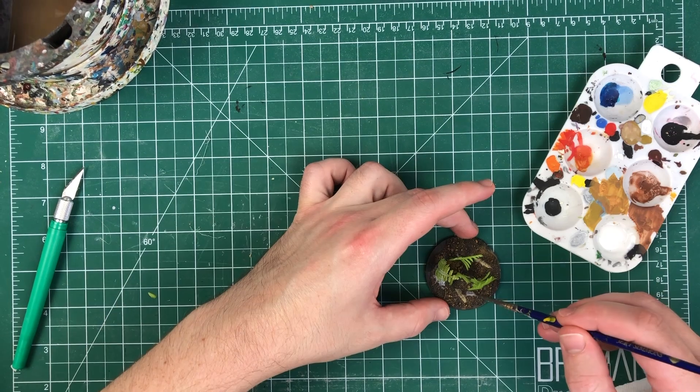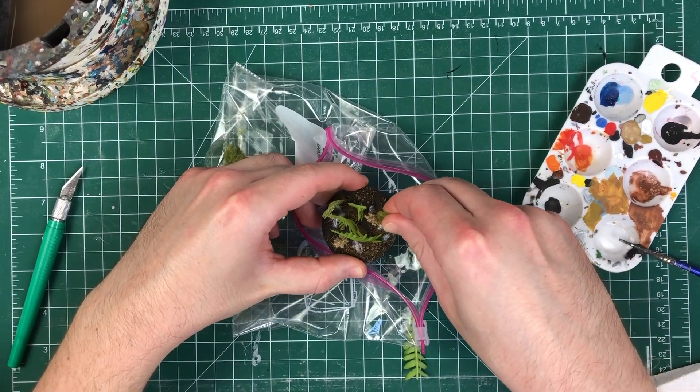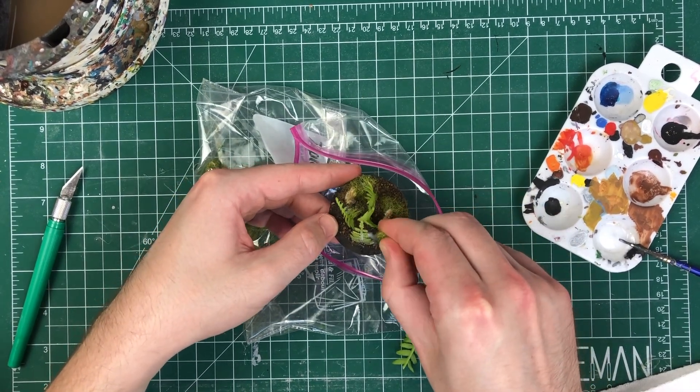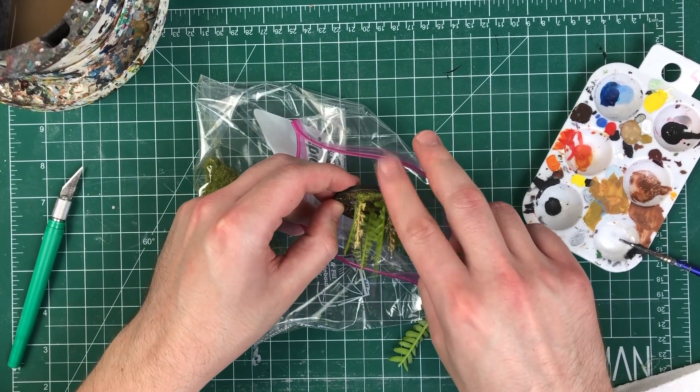Once the foliage is on, we like to put a little static grass on there. I didn't put this in the recipe list — it's not essential — but it makes things a little pretty, gussies it up a little bit. Make sure this stuff doesn't get over the carpet, though. If a wind blows or you've got a fan going, you are going to be picking static grass out of your life for the rest of your life.